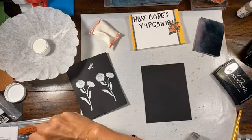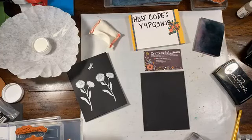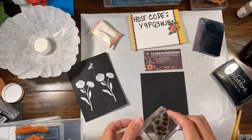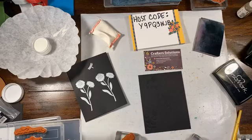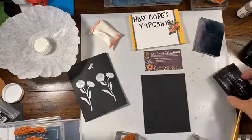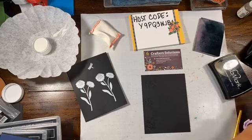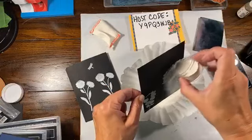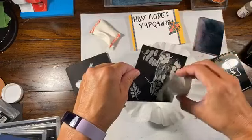Lisa and John are the owners of Crafter Solutions — Lisa's husband makes all of the things, he's the maker of all the things. I'm going to do some random stamps on this one, grab one more, put some different stuff on it. They have a Facebook page and an Etsy shop, and if you have a design you think would be something useful, they are always looking for new ideas.